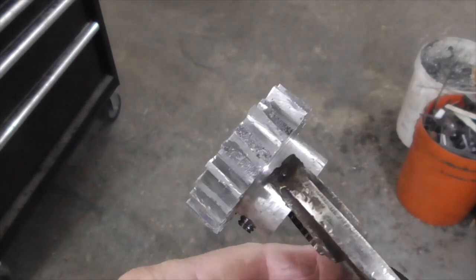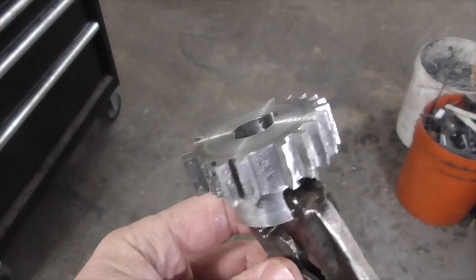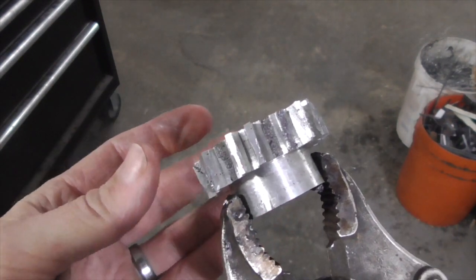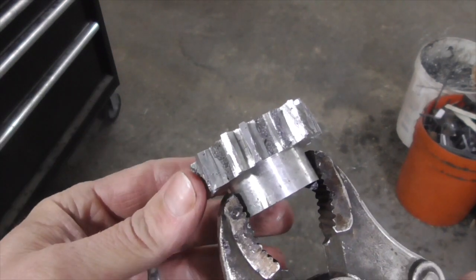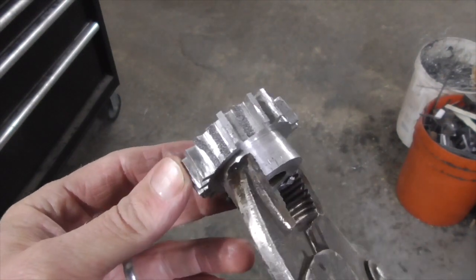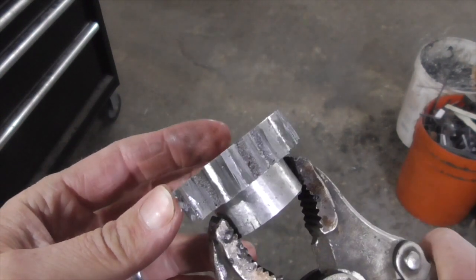The reason the teeth broke off, I'm pretty sure it has to do with the quality of the material I was using. This is just a piece of cast aluminum — I melted down some odds and ends of aluminum scrap, poured it into a tin can, let it solidify, and then turned it on the lathe and ultimately machined the gear out of it.